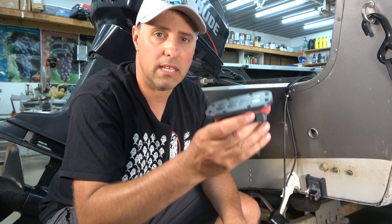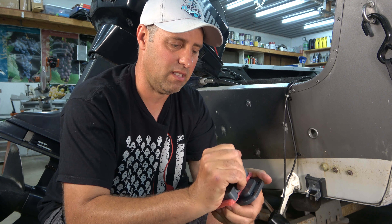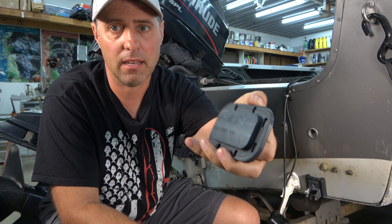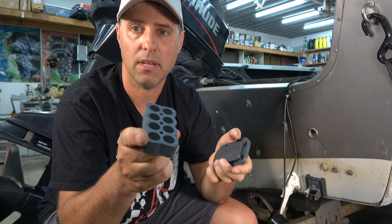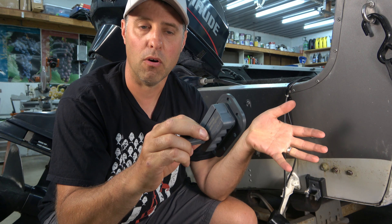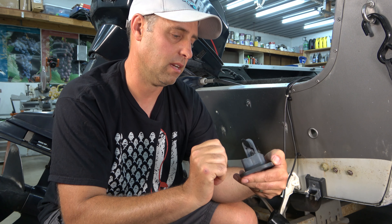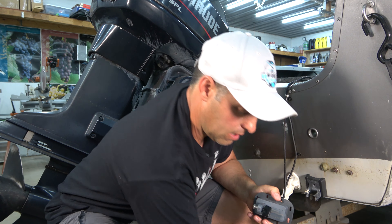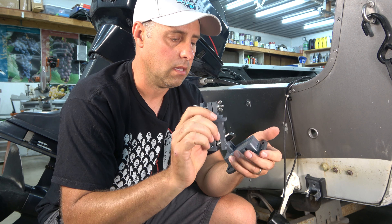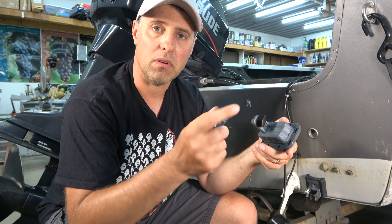They come in many varieties — this is a bolt-on version, so you bolt this back plate to the boat. Here's the plate that bolts to the boat; it has a little piece of foam in between. Then here's the magnetic base — don't want to get your fingers caught in there. It says 'Warning: powerful magnets' — and yeah, it is. And then it has a little bracket here. I'll take this apart and make sure I get it on there right, and then we'll get it installed on the boat.